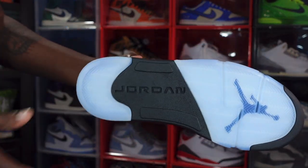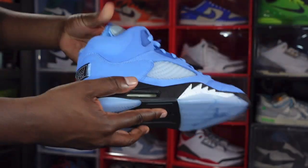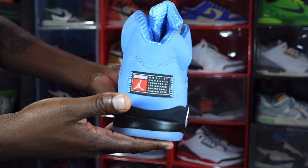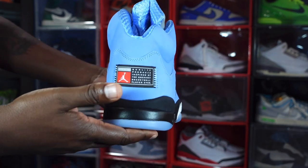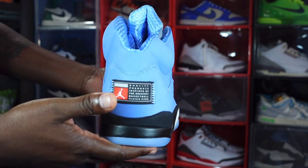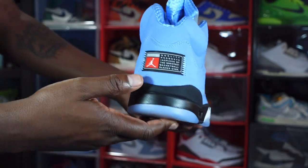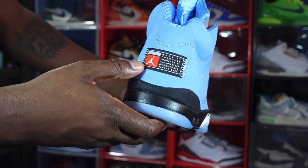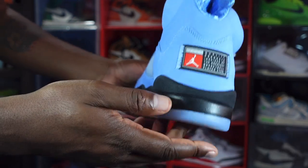Now we're going to get to the back of the sneaker. You do have a tag that's stitched on — instead of having a Jumpman or Nike Air, you do have this patch. It's been moved around on the UNC collection, but it does say 'Quality, inspired by the best player ever.' You do have the Jordan Jumpman on here and it says 'Team Jumpman,' so this is a Team Jumpman patch.